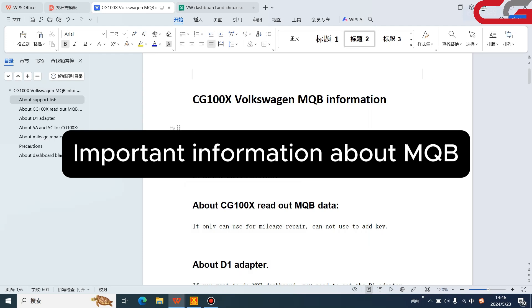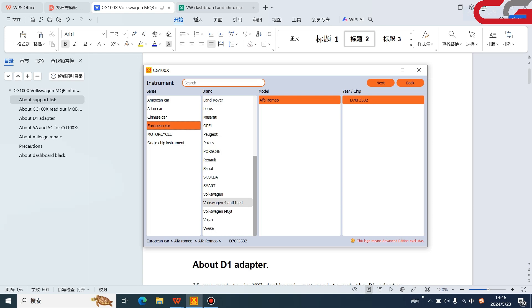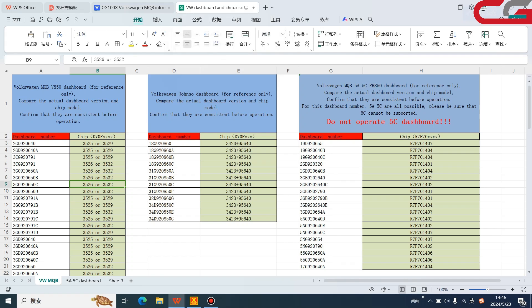Today I will share a video about CG100X Volkswagen MQB information — covering the dashboard, European cars, and the Volkswagen MQB platform. I will share all the important information about the MQB. The first item is our support list. We can share a user table if you need it. You can contact our tech support to get this table. Note that this table is only for reference.